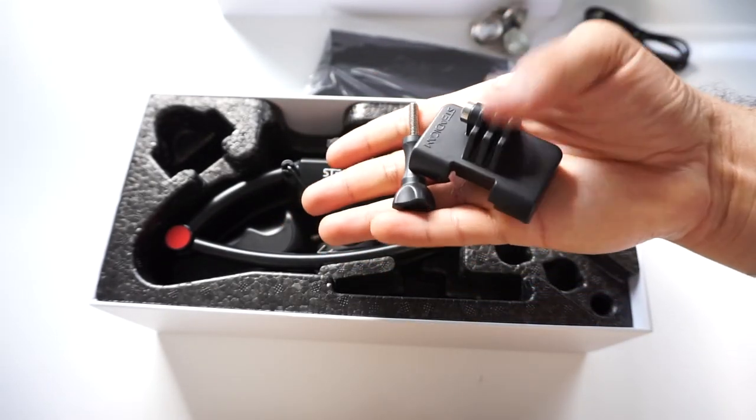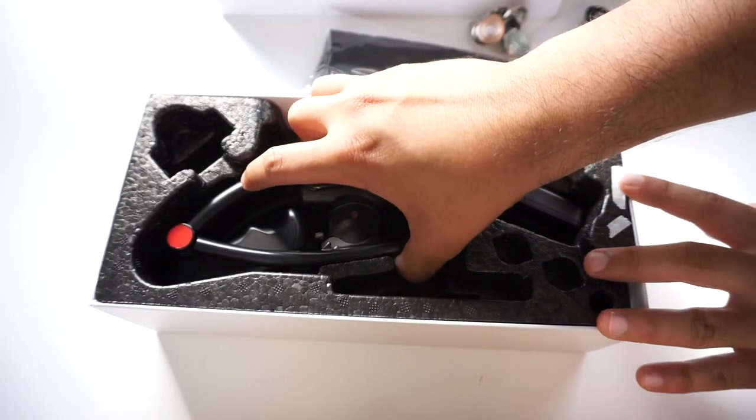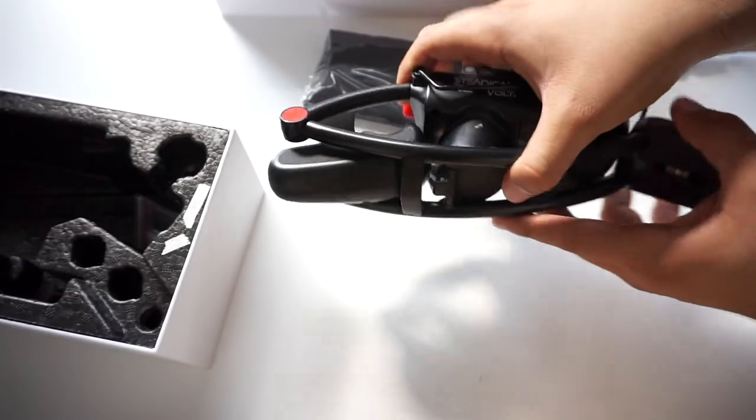The lights on the cradle will flash red while charging and then flash blue when the batteries are fully charged. The Volt comes pre-installed with a cradle that will hold most smartphones, but you also get an adapter to attach a GoPro. Overall the packaging is great, and if you don't spring for the hard shell carrying case you can always just use the box.